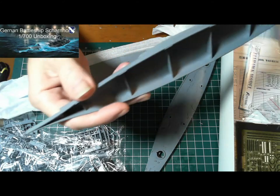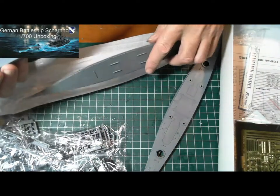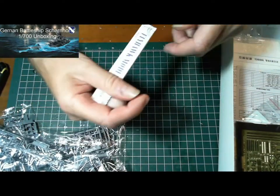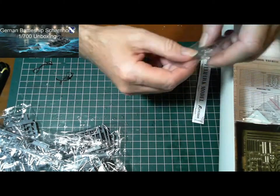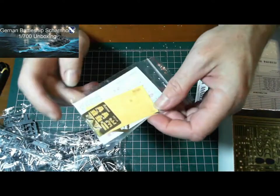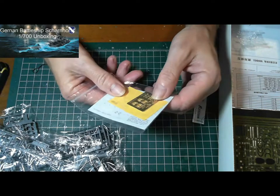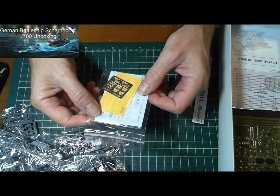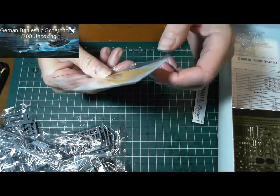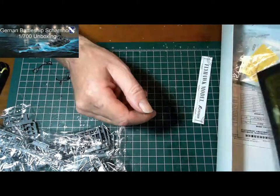That's interesting — what goes on there to be part of the front. So that's the hull. In here we have decals, some masking there, a little bit of photo etch in there — there are actually two pieces of photo etch in there.